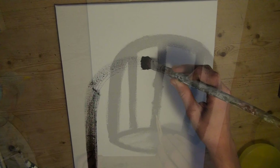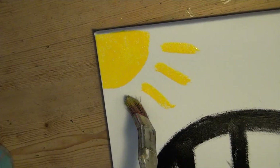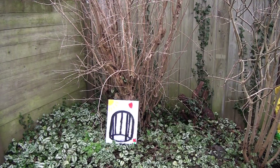Peindre d'abord une cage avec une porte ouverte. Peindre ensuite quelque chose de joli, quelque chose de simple, quelque chose de beau, quelque chose d'utile.